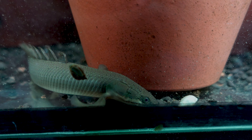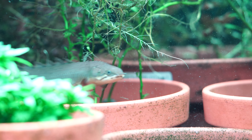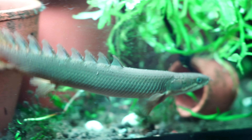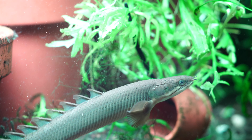Hey all, Blake here with another video. Today I've got a species spotlight that I'm really excited to bring to you. This is a species of fish that I've been really excited about for quite a long time, and a few months ago I was lucky enough to get my own hands on some. Today we're going to do a bit of a spotlight on the Polypterus senegalus, aka the Dinosaur Bichir, aka the Senegal Bichir. Let's jump straight into the video.